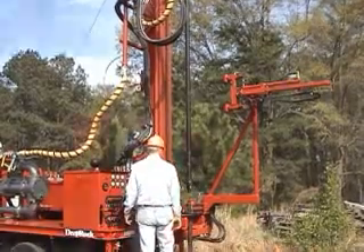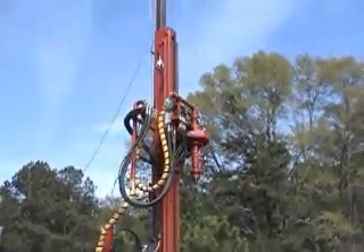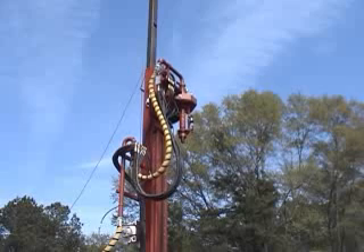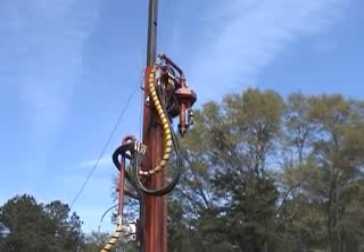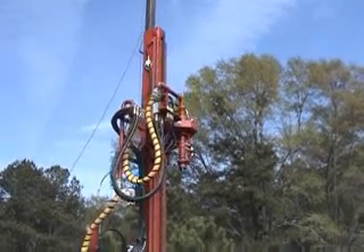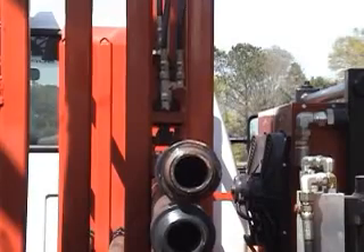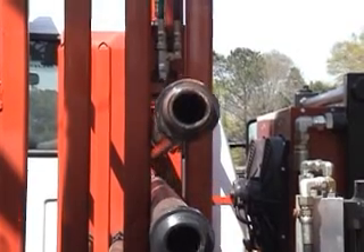For years and years, this was the extent of the DeepRock system, and it was much faster and safer than almost anything on the market. Nevertheless, we felt we could improve it by adding a mechanical system to move the drill rods from the storage rack to the top head and then back again. Thus was born Otto, the automatic rod loader.